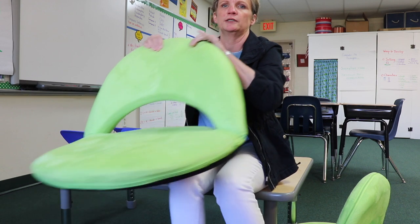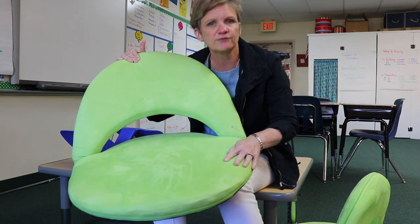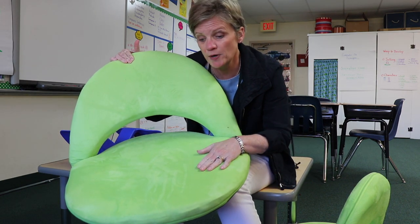If you haven't already, please consider subscribing. Today's video is sort of a product review. I got several things over the summer, I've been using them for a few months now, and I thought I would let you know how it's going. The first one is this — you've probably seen it before — it's the flexible seating option.